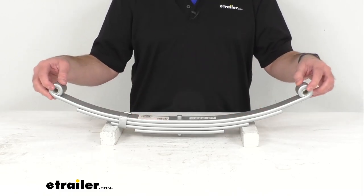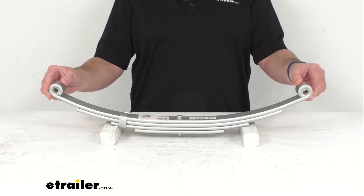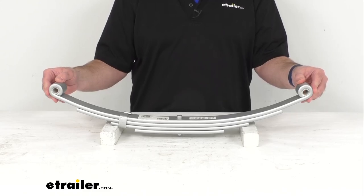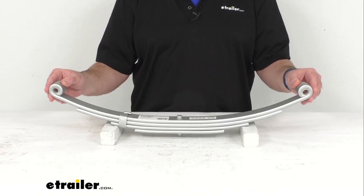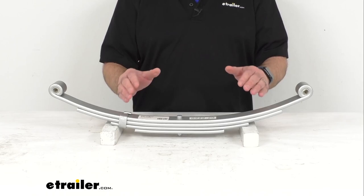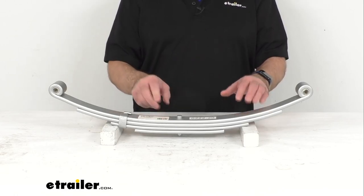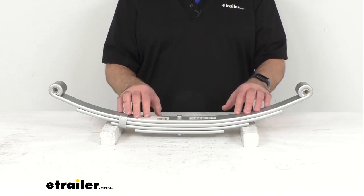The double eye leaf springs attach to hangers that are welded onto your trailer. One end of this spring will attach directly to the hanger with a suspension bolt, and the other end will attach to shackle straps that are suspended from a hanger. Those straps allow the spring to move and pivot so that it can better compensate for uneven pavement. If you have a tandem or triple axle trailer, the shackle straps will be attached to the equalizer that connects multiple springs.